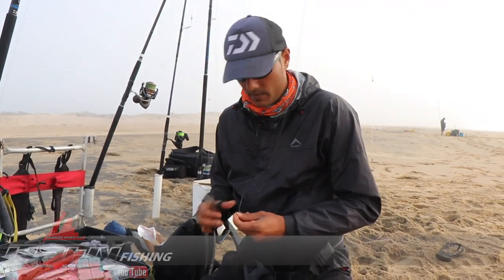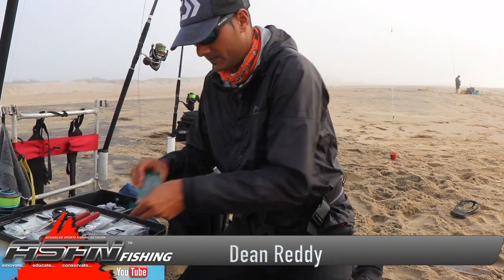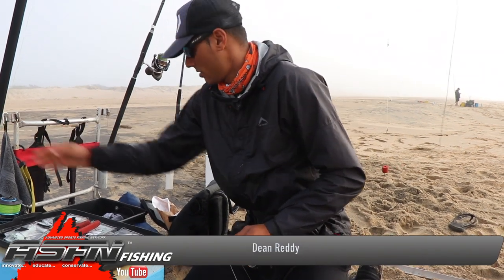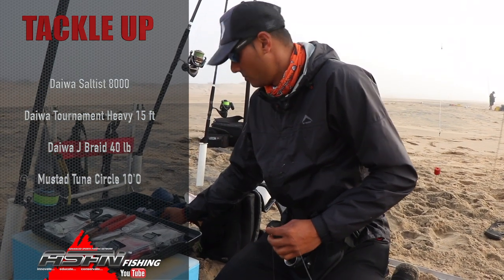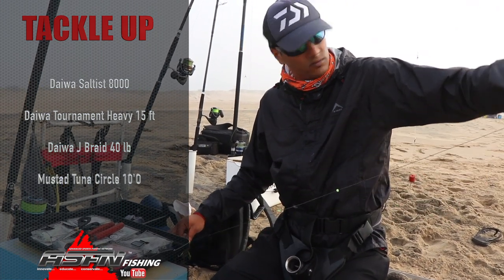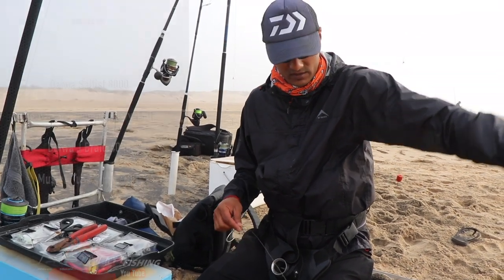I'm going to throw a bait for a honey — they have been around. I've got my tournament 15-foot heavy, paired that with a Solstice 8000, got 40-pound Jay-braid, standard full metal jacket — not very long. Fishing for a flatfish, so it's fine.